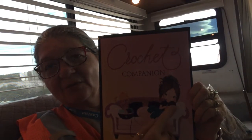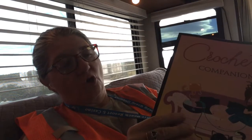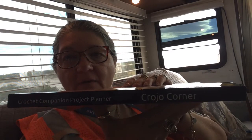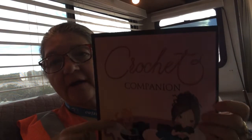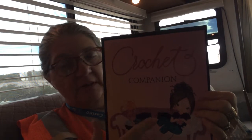It has a little girl with dark hair laying on the couch crocheting with her kitty cat helping. This book is put out by Crojo Corner. She has a whole line of these — knitting or crochet journals — and they all have different designs on the front, so you can pick and choose what design you want. I really like this one.